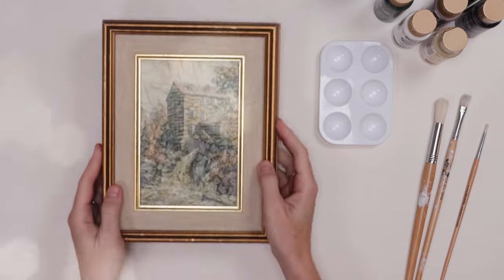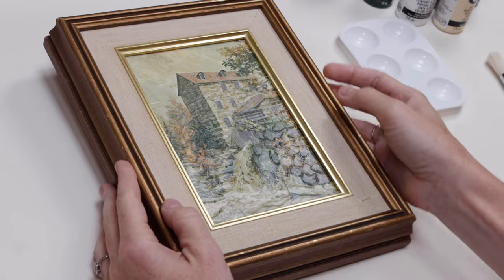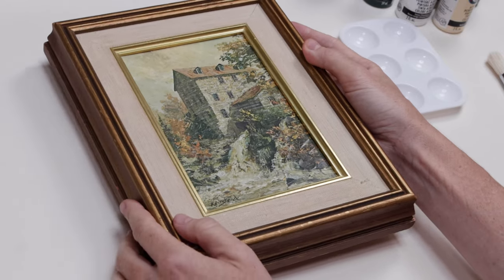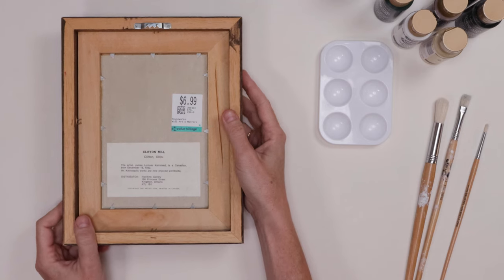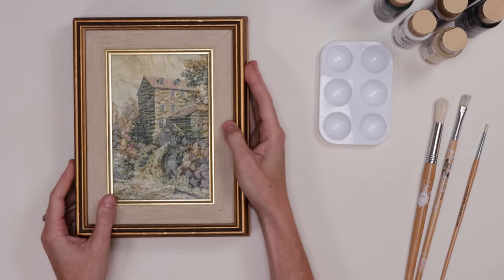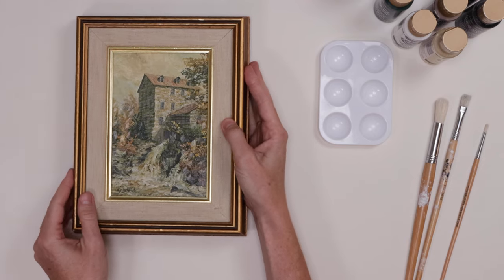That is if Sully keeps napping. This is not going to be a project that takes very long — maybe an hour. I've got my little print here. It actually has this wonderful, weird texture, which I think is going to be really good because I get to use all that texture while covering up this kind of outdated print of some mill in Ohio. I really do like the canvas and the color of the frame though, and the size of course. So that's why I chose it.